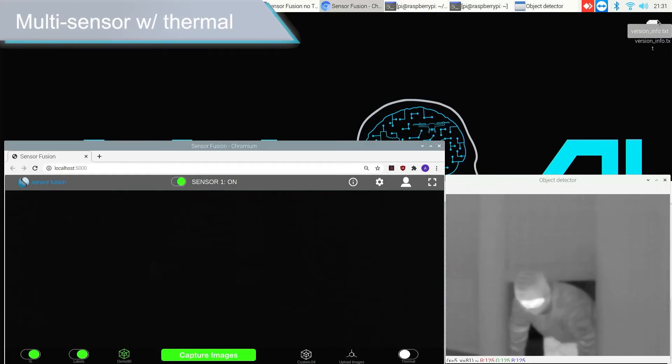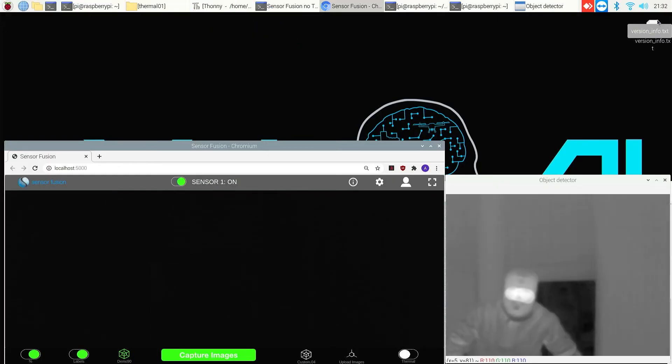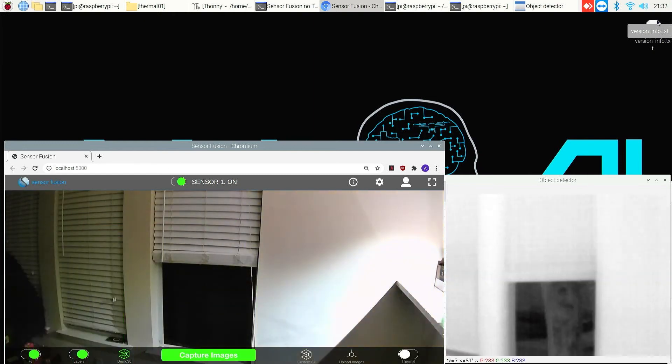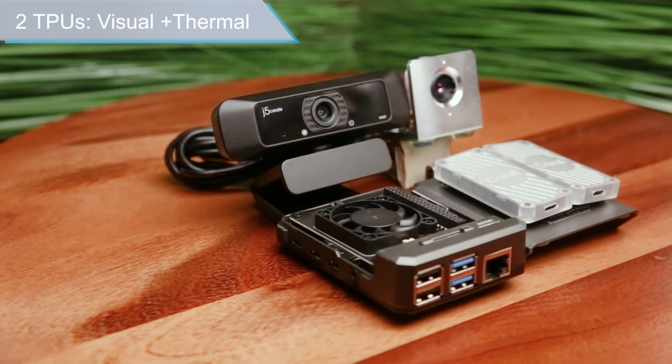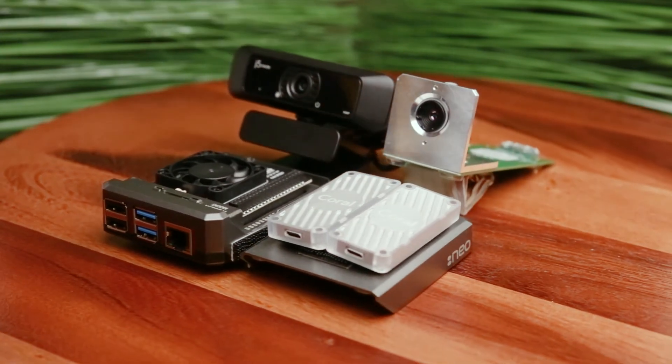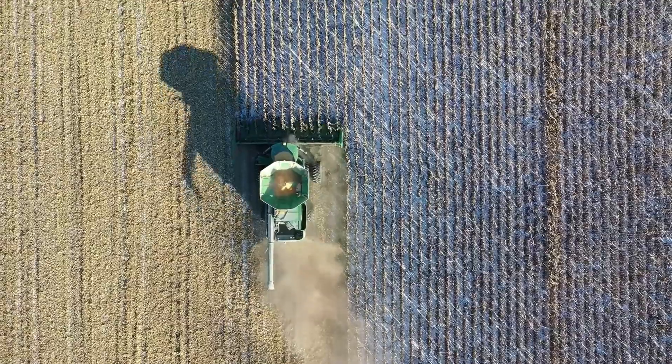One can also explore both thermal and visual cameras combined with machine learning models for interesting applications, such as security. For more complex setups using dual sensors, we recommend using two machine learning models and multiple Coral USB modules.